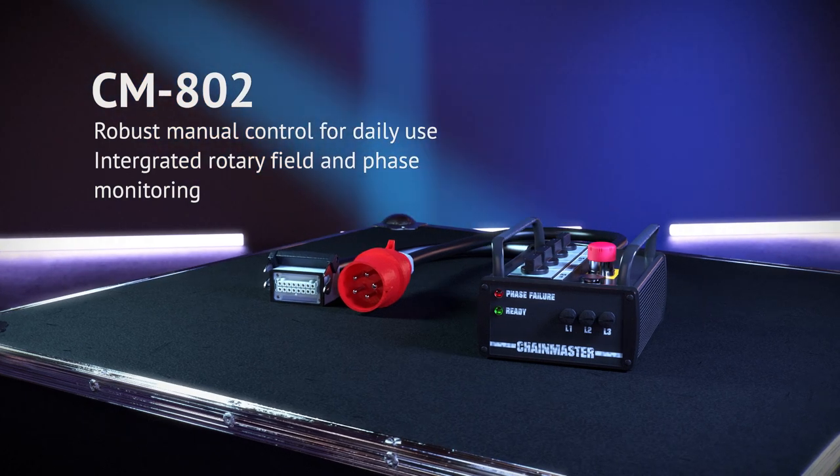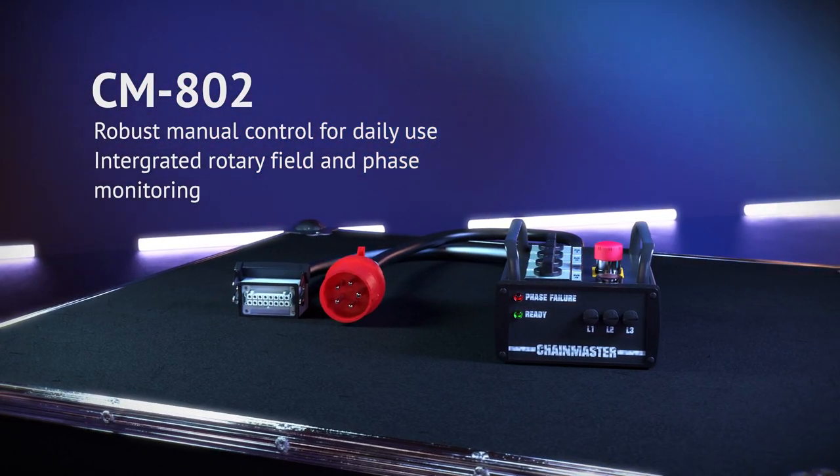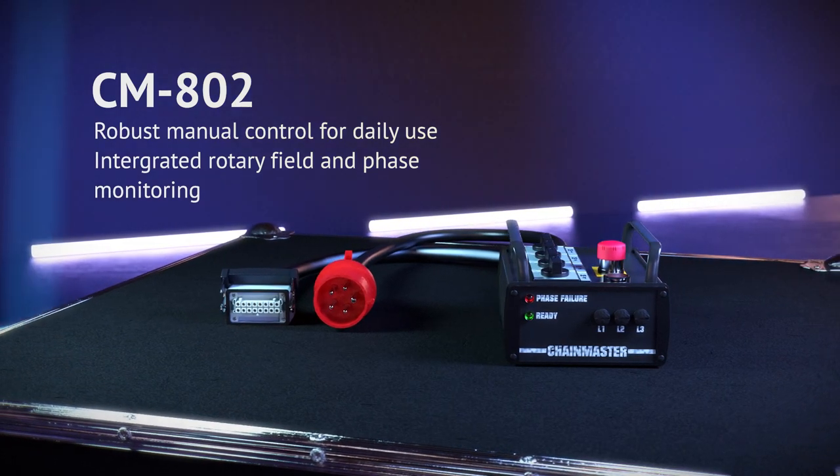The CM802 is the robust manual control for daily use. It is one of the most compact manual controls on the market in its 4-channel version.